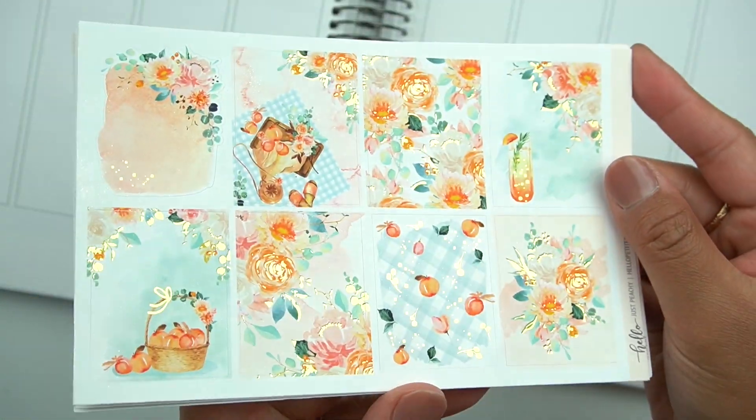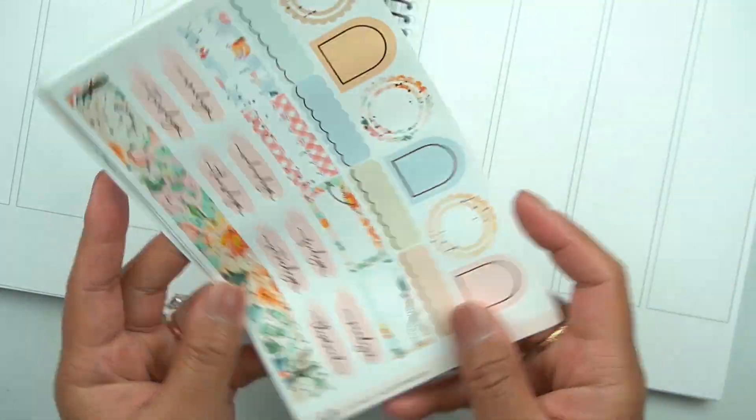I have this beautiful kit called... what's it called? I forget the name. Sorry, I'm moving way too fast here.